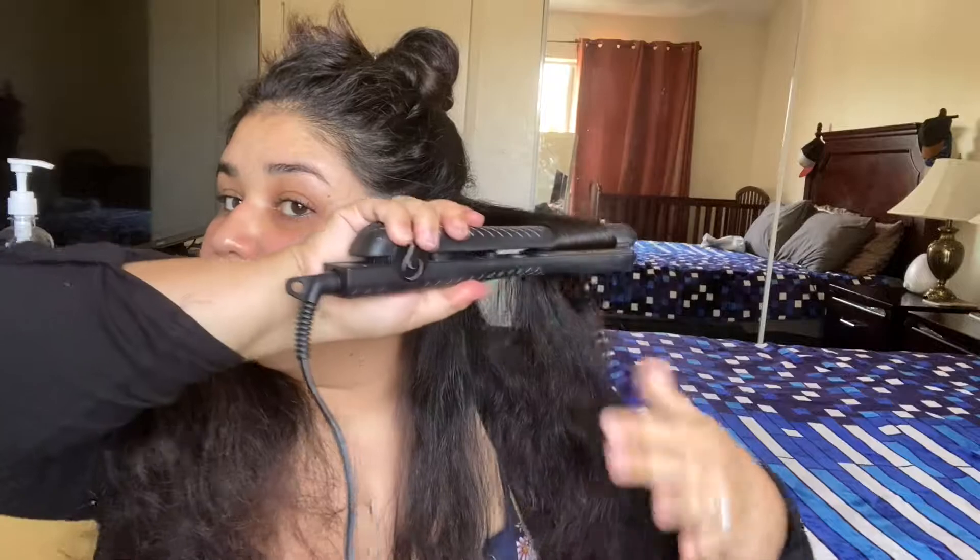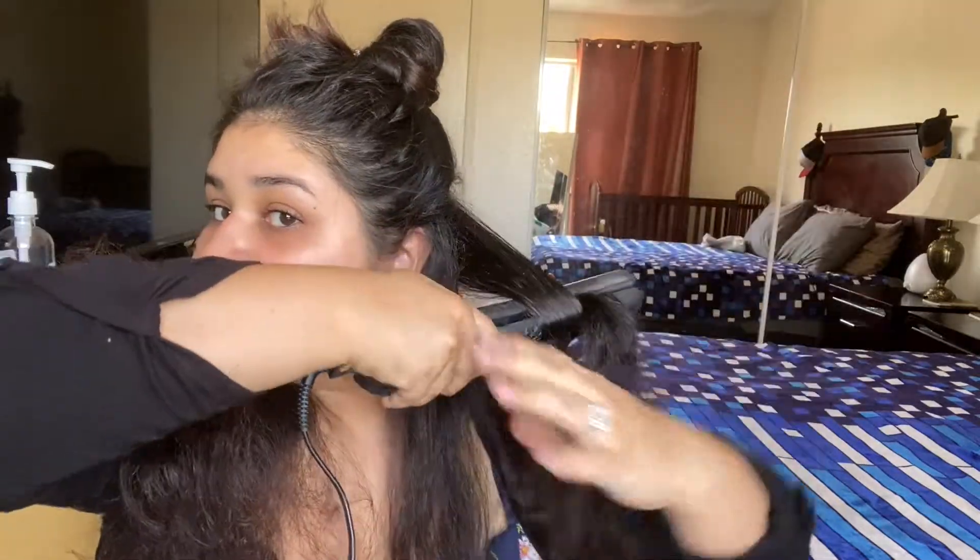I will just go ahead and repeat the process until I finish with all of my parted hair. I usually take about an inch of hair to curl at a time. If you want looser curls, you can take more hair. If you want tighter curls, you just take less hair. But this is the way I usually do it.